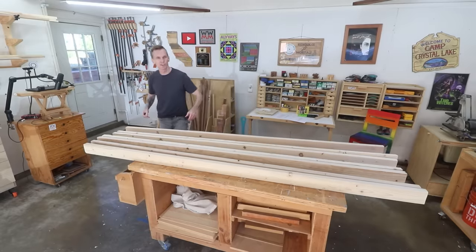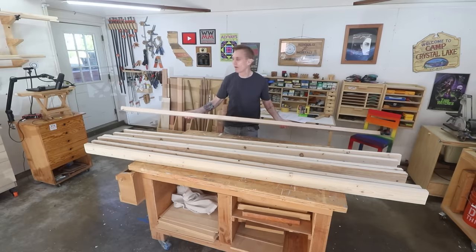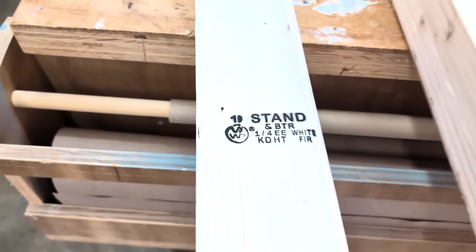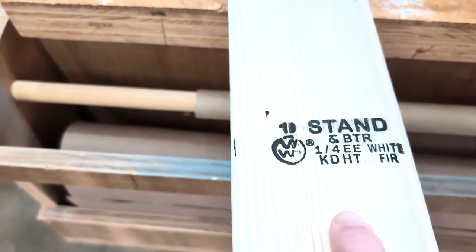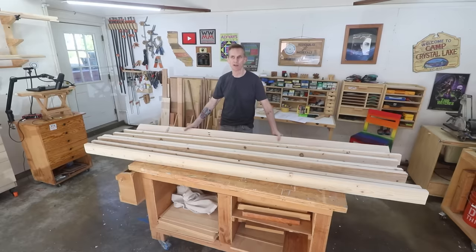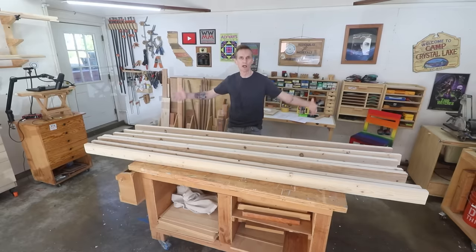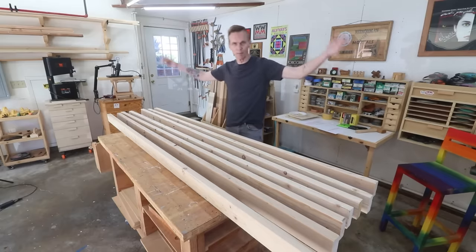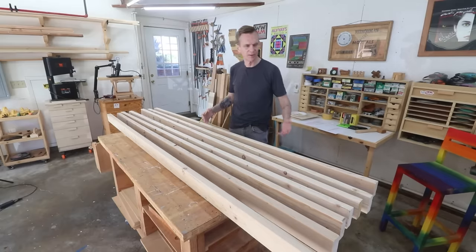I've got seven 2x4 studs here. When you're picking out 2x4s for this project, make sure that it's labeled KDHT — Kiln Dried Heat Treated. That means this is much drier than the green 2x4 studs that you would use for framing out a house. The most important part of this project is going to be the seat, the part that you sit on, so I'm going to start with that.